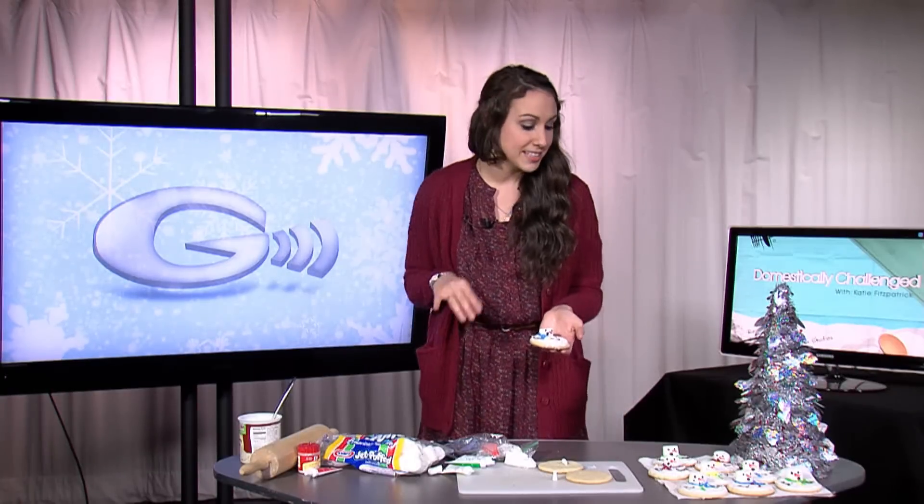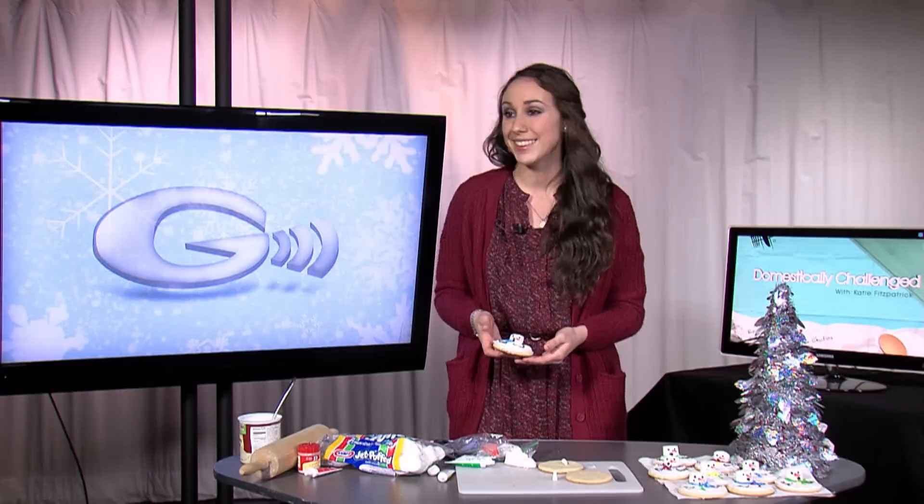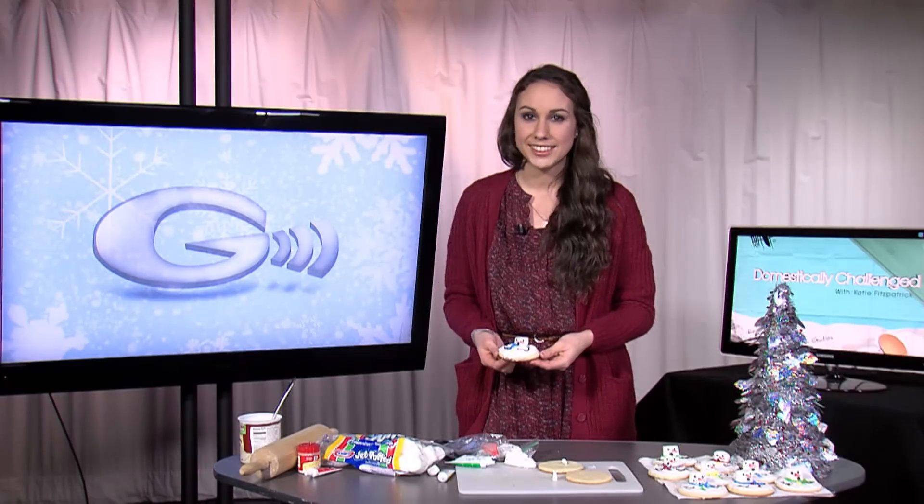Very easy, very quick, takes no time. And they look really awesome when you're bringing them to a family party, friend party, anything like that. Thanks for tuning in, and we'll see you next time on Domestically Challenged. Bye!